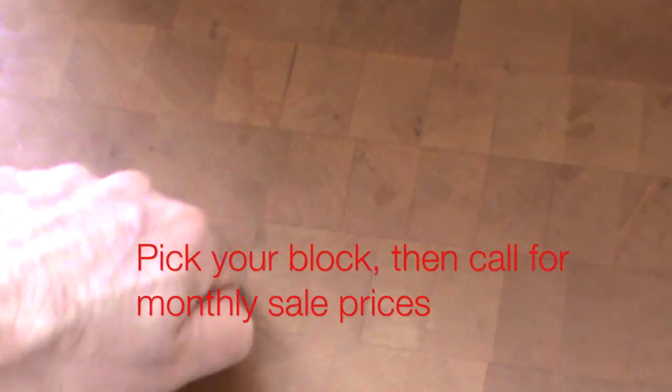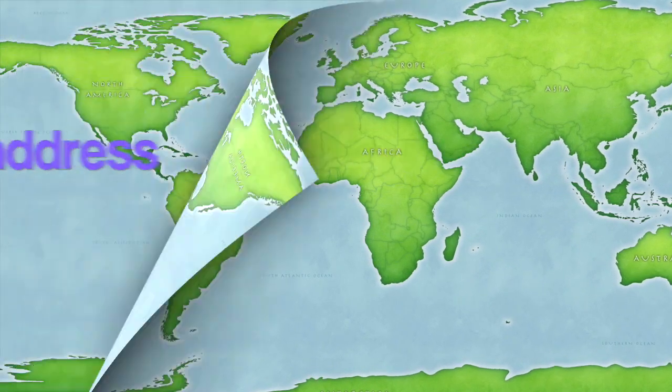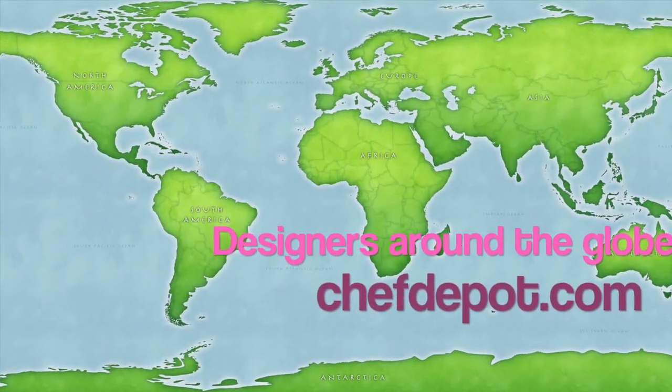End grain maple butcher block — a wonderful surface for cutting, chopping, and cooking on. End grain maple butcher block.